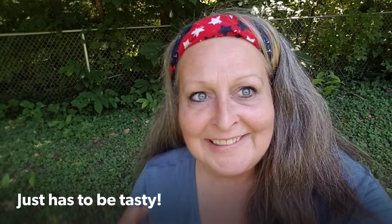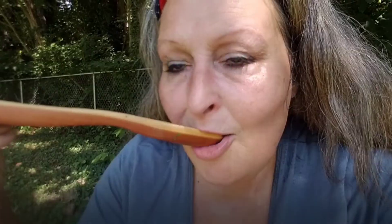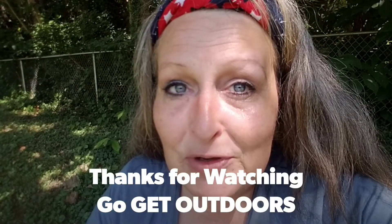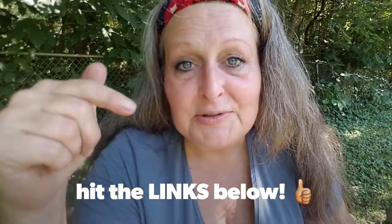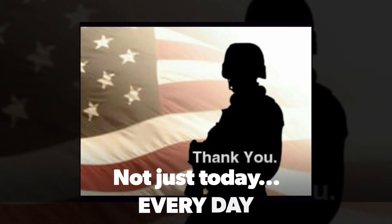Grab your cast iron, grab your camera. It can be outdoors or in your own kitchen. It doesn't have to be gourmet - something great, that's my way. Every single day, I'm gonna make something great.